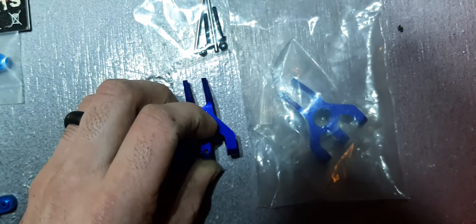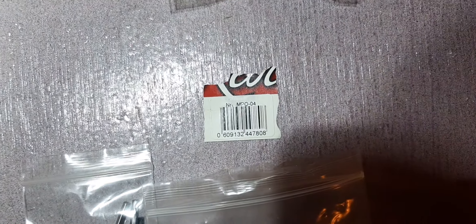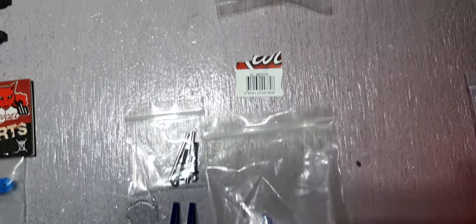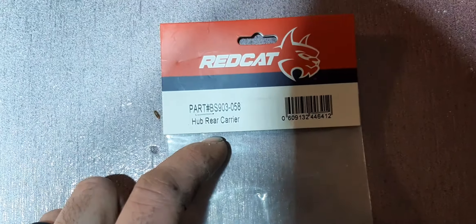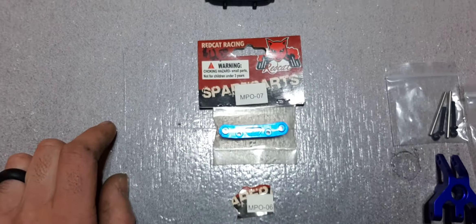The rear hub carriers also come with grub screws — already installed in mine — plus pins, nuts, and bolts. This part number is MPO-04; you get both rear carriers. You can find them on Amazon, eBay, and I think Monkey Hobby might have them — I'll check and let you guys know in the comments. It replaces BS 903-058.